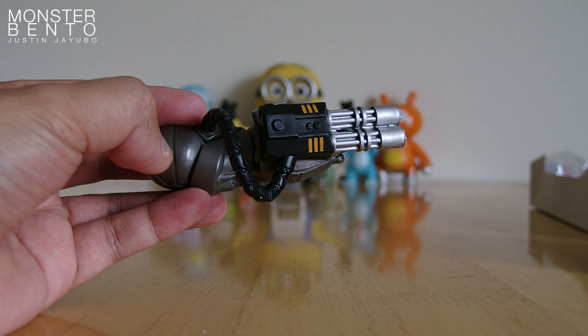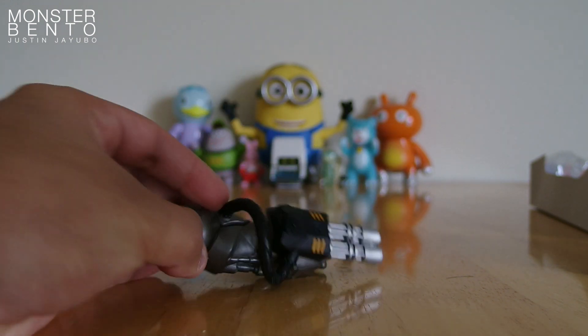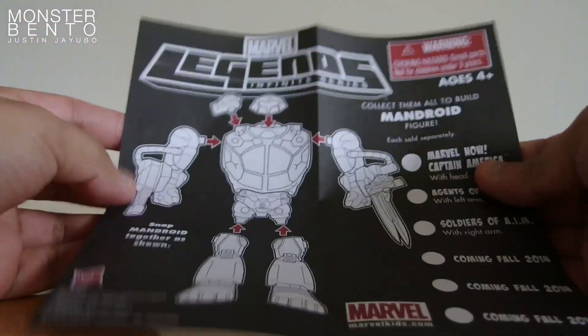Before we get to Baron Zemo, I just want to show the arm for Mandroid right here. And you also get the instructions on how to assemble it once you have all of the parts.